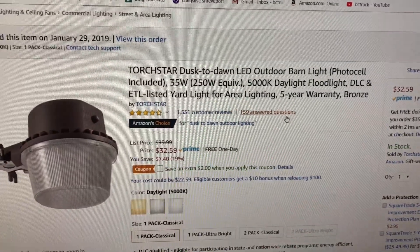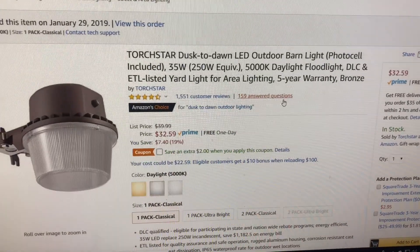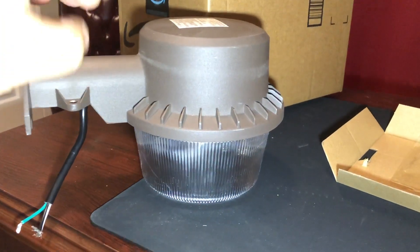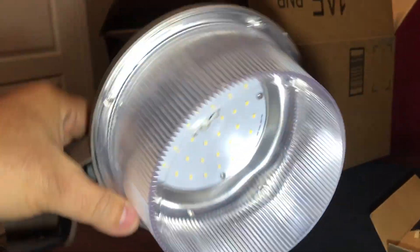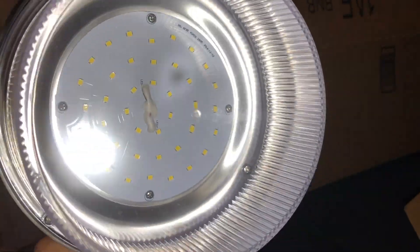So tomorrow — today's Thursday — tomorrow I'm going to go put this up and I'll show you the install process. Well, there it is. It's not as big as I thought it would be, but if it's bright, that's all I care about. That's a whole bunch of LEDs.